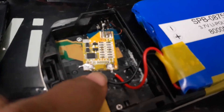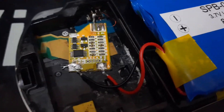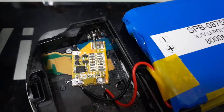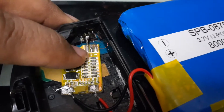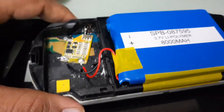You can see the existing circuit here. Solder back to the three connections — positive, negative, and ground respectively. Let's try it out to see whether it works. That's an 8,000 mAh battery.